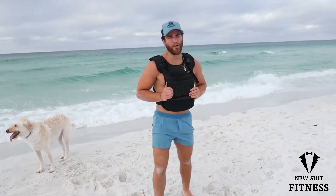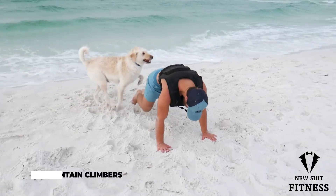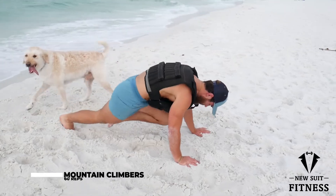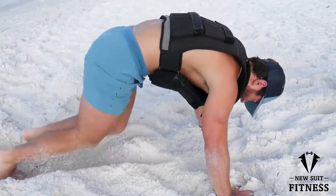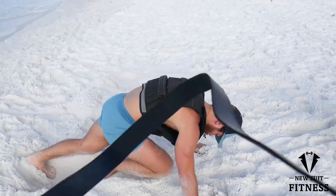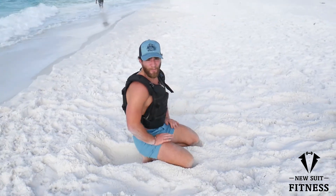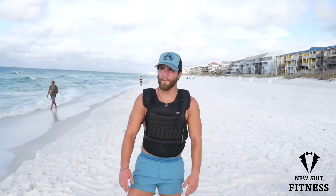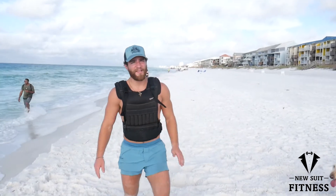We're going to do mountain climbers. Just like that, we got ourselves a total body workout on the beach. It's a beautiful day, great atmosphere, great weather. I'm going to knock out another three sets and then get my day started on a good note.